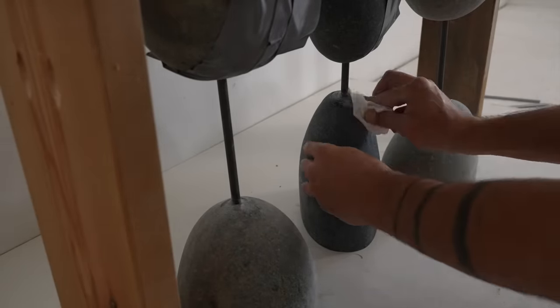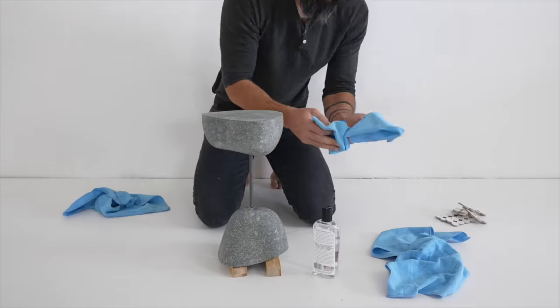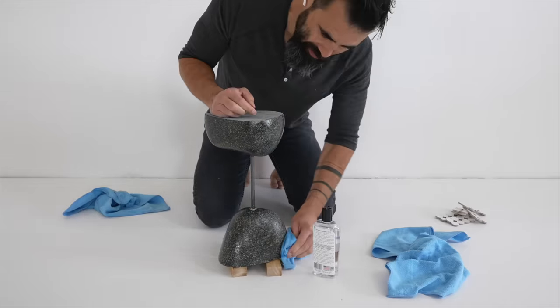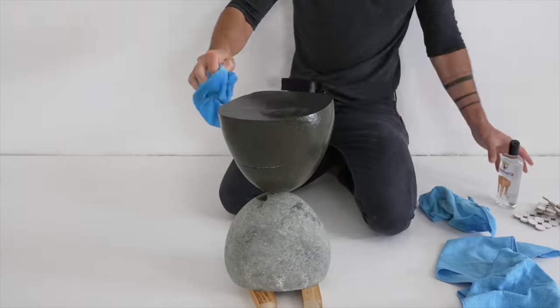I'm sure there are a bunch of stone sealers out there and I'm not an expert, but I know this stone is a somewhat porous surface. I'm not too worried about nicking or staining, so I'm just using a food-grade mineral oil to soak into the stone and make it a little bit more water and stain resistant.